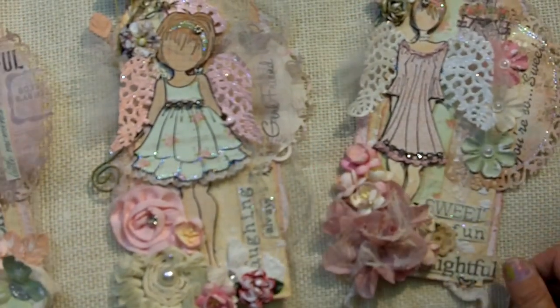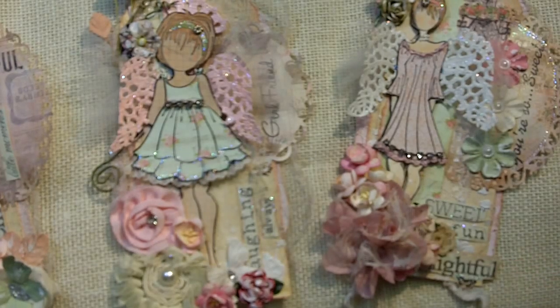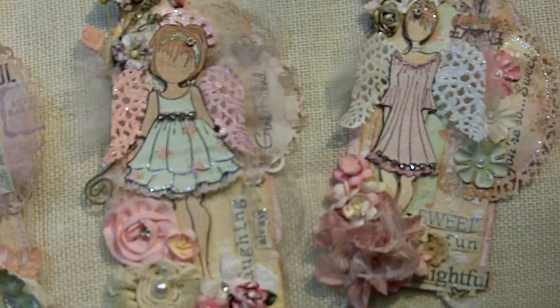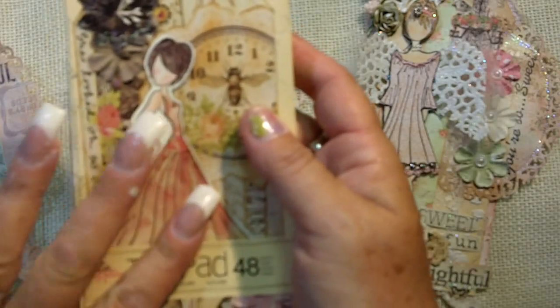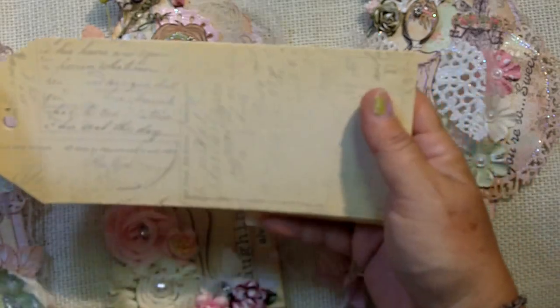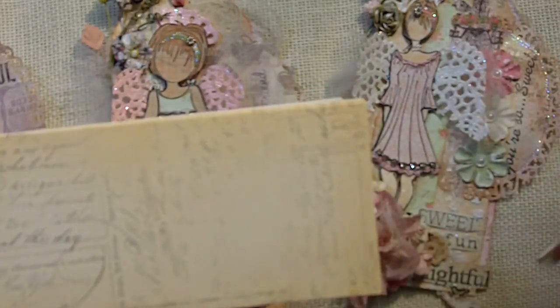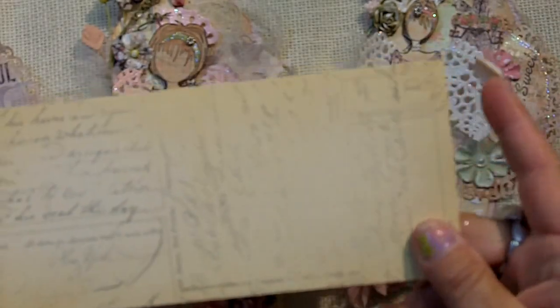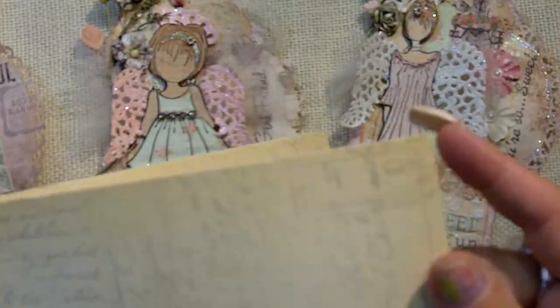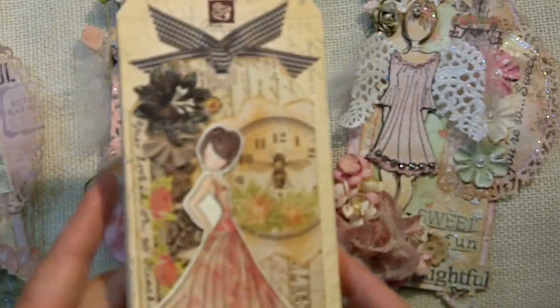The first thing I did with these is I used the Julie Nutting Tag Pad that was made specifically for these dolls. They're really cool. The last tag I made with the other doll I actually cut it out of this, and it was nice and stable — they're very thick, really a great tag. You get 48 in this paper pack.